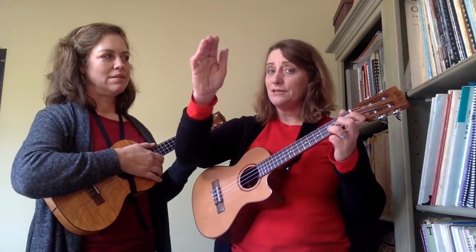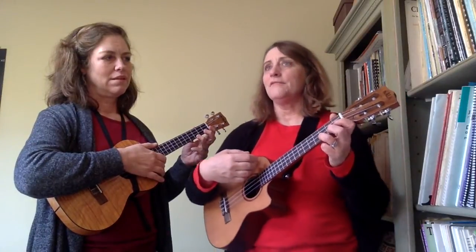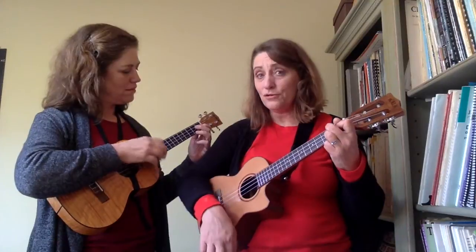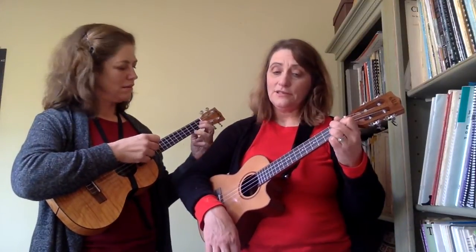...note of 'bir' is kind of a non-harmonic note, so it doesn't sound right. But you go 'Happy Birthday to you' and it's just C, G7, and F.